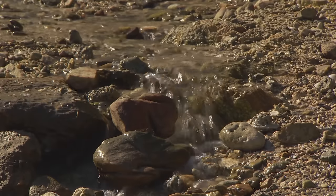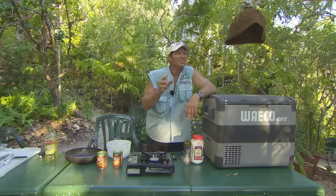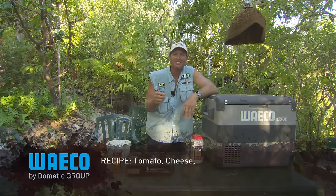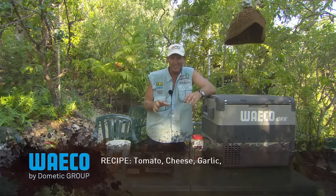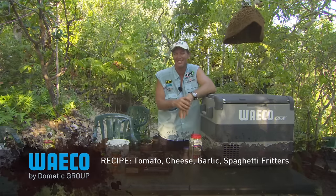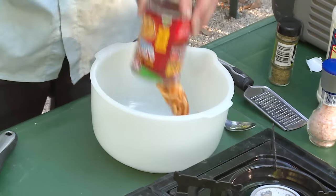And what I'm going to make — we're going to make — let's call it tomato, cheese, and garlic spaghetti fritters. Sounds good enough for you? Alright, so spaghetti fritters if you want to make it short. So we grab the mixing bowl.